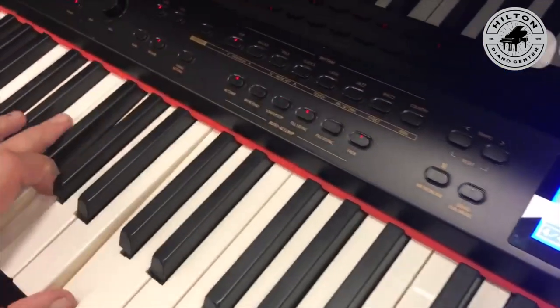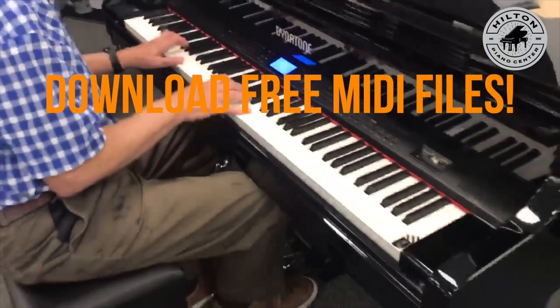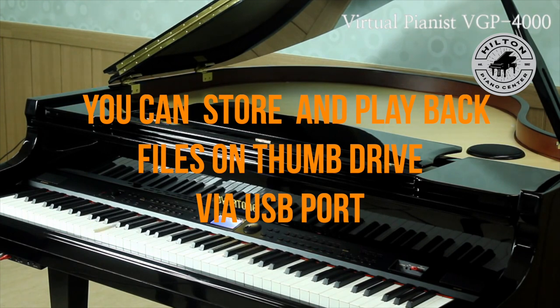You can download MIDI files from the internet for free and enjoy endless player piano songs. You can store them on a thumb drive, as this piano has a USB port for playing the piano, loading songs, and recording.